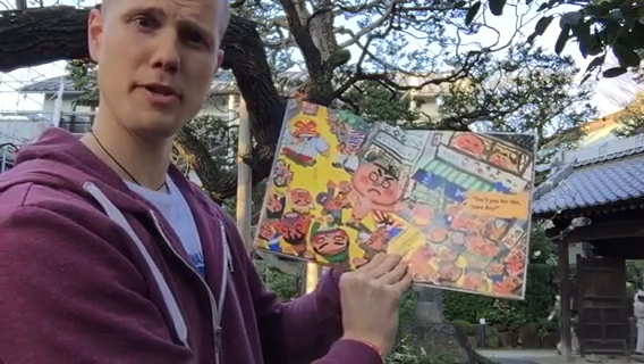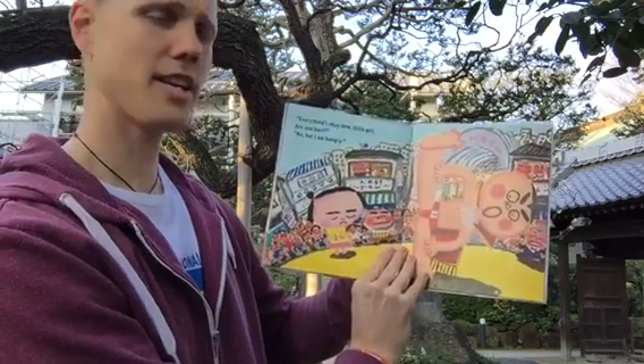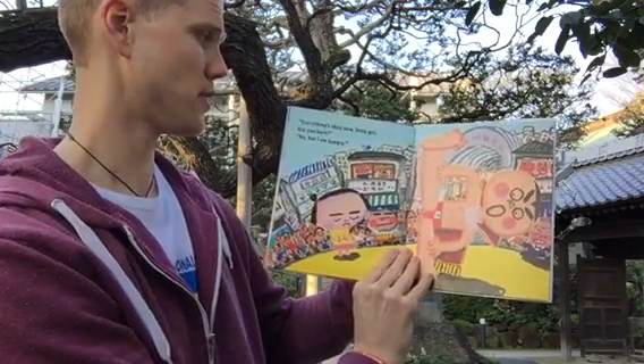You'll pay for this, Sumo Boy! Everything's okay now, little girl. Are you hurt?